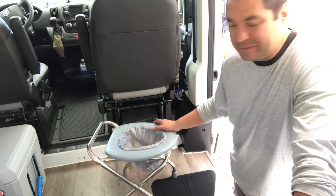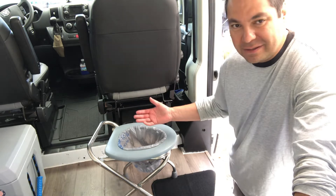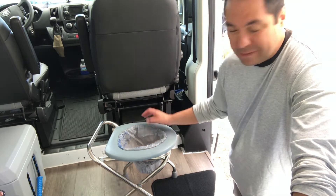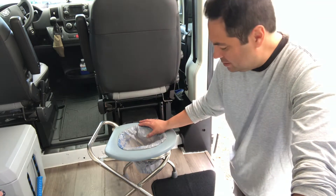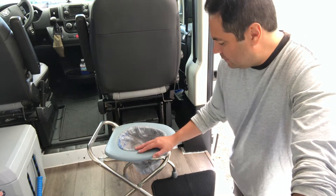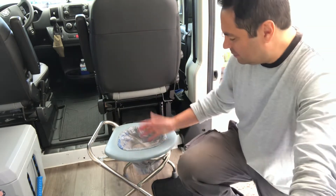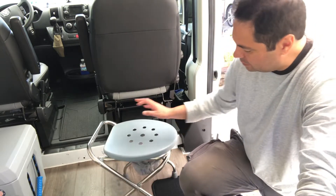You can put kitty litter in there if you want. But if you're just going to throw it away, I use double bags and just throw it away like you would a diaper — you can throw it away at any trash can. If you're out in the middle of nowhere at a camp, you could also dig a hole and use a restroom like that. But it's good to have this option when you're not near a restroom.